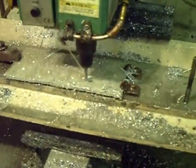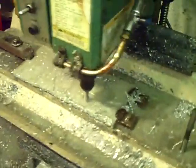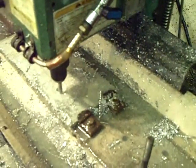I'll get down here where you can kind of get a view of it. It takes a while, but it's going to cut five.